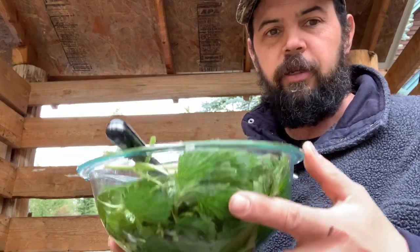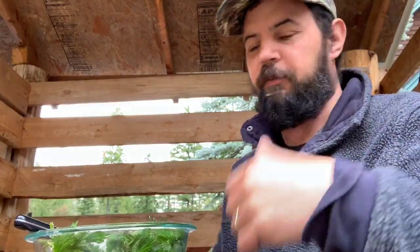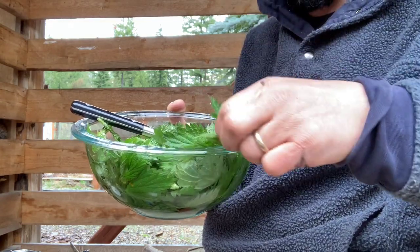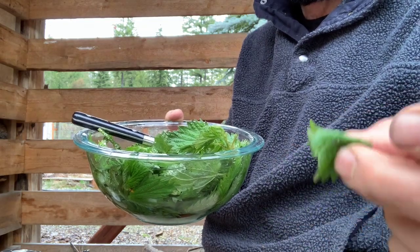One thing you can do with stinging nettle is soak it in cold water, which helps take away the sting — I'm not sure if it breaks down the humic acid exactly, but it works. You can also eat it fresh if you're careful. For example, if you just pinch the top of a leaf and fold it up without touching the underside, you can eat it right there. It's a really good green — kind of a deep, earthy flavor, more like spinach or kale than lettuce.